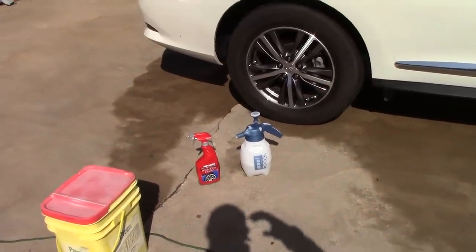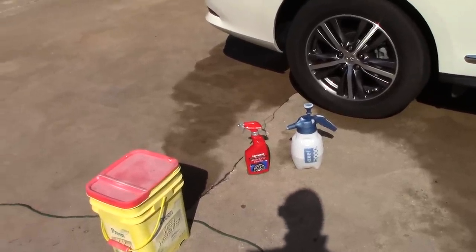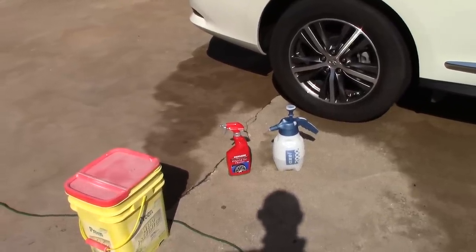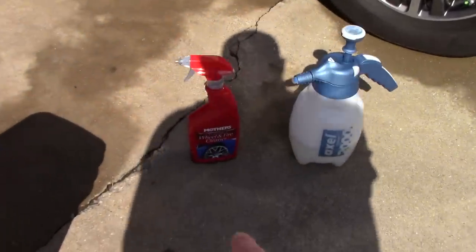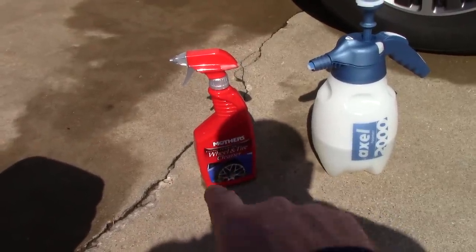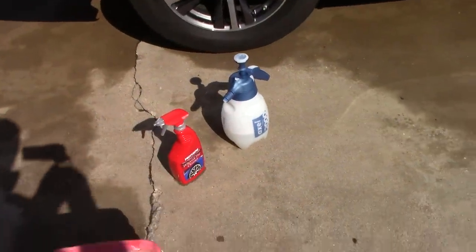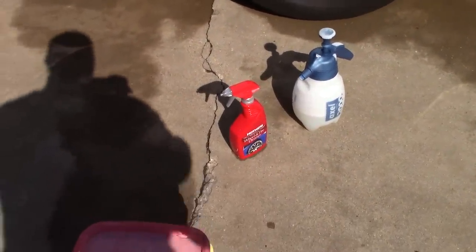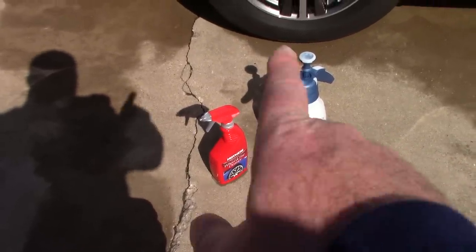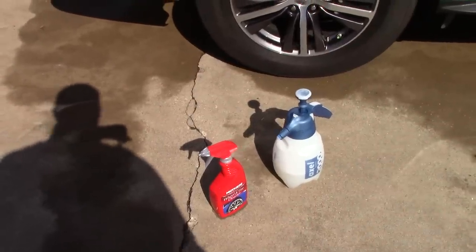Hello folks, this is Scott with Dallas Paint Correction Luxury Microfiber here in Dallas, Texas. We're going to have a little competition of a foaming wheel and tire cleaner that you can buy at Walmart. One of these products is the Mother's spot-free foaming, non-acid wheel and tire cleaner. I've cut both products 50/50 — 24 ounces of product and 24 ounces of water — to test foaming and cleaning capability.